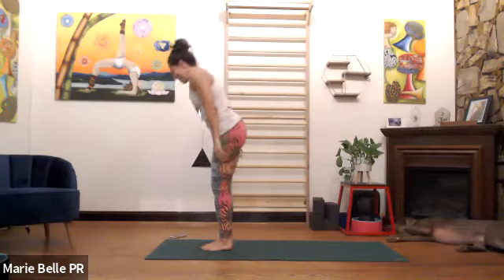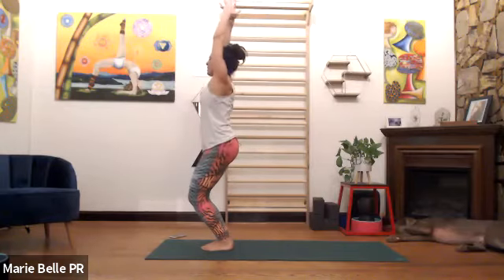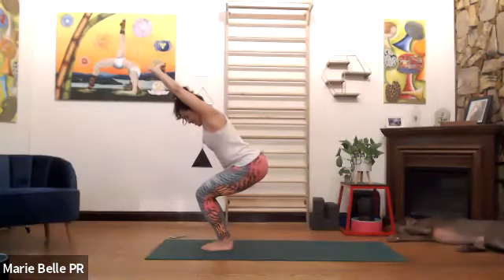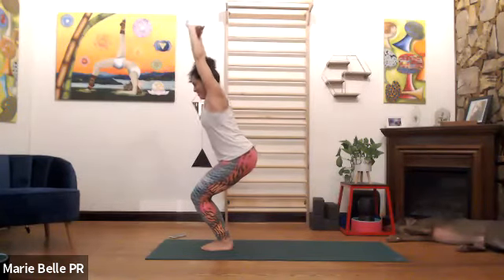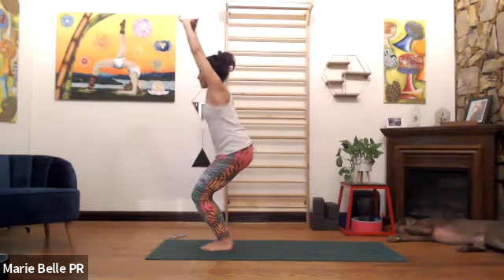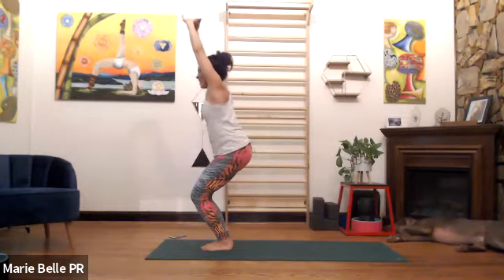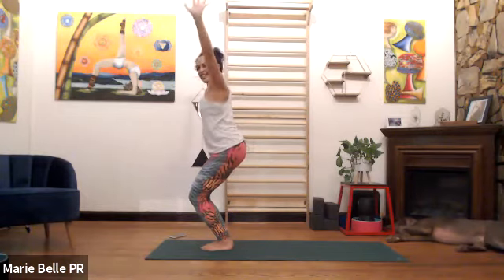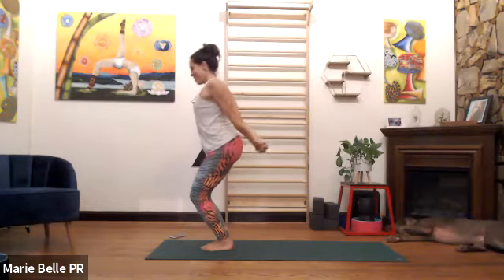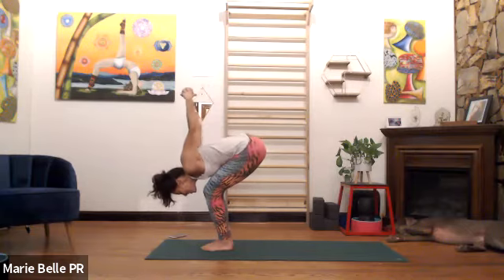Let's go to chair pose — please bend the knees, inhale, hands up. You can interlace the fingers, palms are up, seat is back and down. You can tuck the tail slightly, lift the chest more, look forward — three breaths. Technically it's five, but we have a mission and it's different. Keep your legs, interlace the fingers behind the back — inhale, widen the heart.